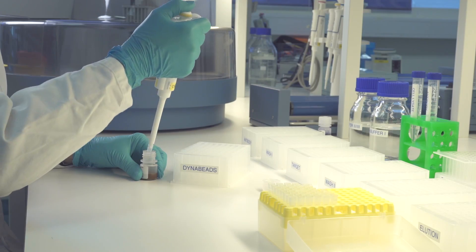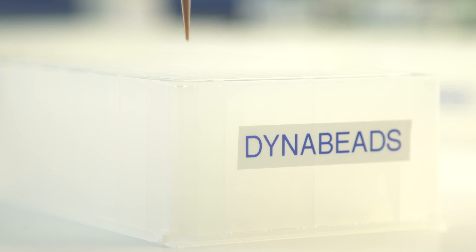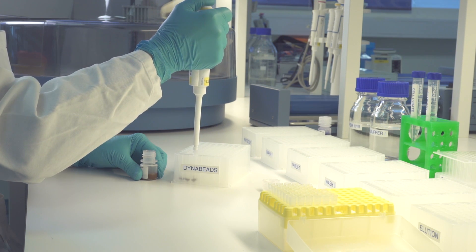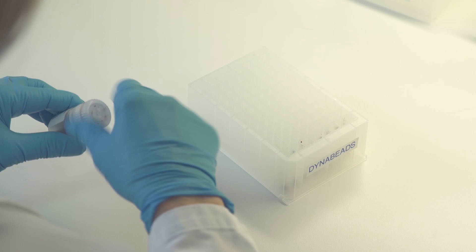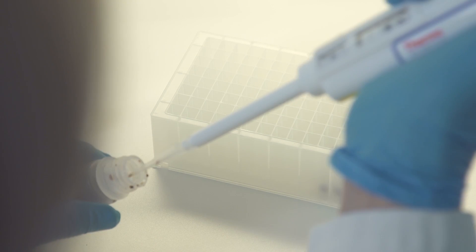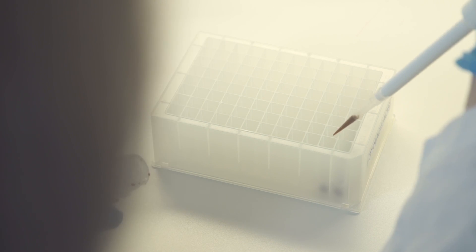The first plate is prepared by transferring 50 microliters of resuspended DynaBeads to each well. When performing many IPs simultaneously using several rows on the plate, make sure to mix the vial of DynaBeads between transfers to each row to ensure an even amount of beads is loaded to each well.